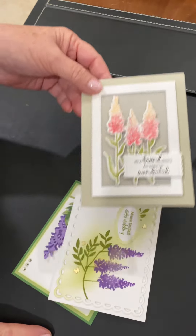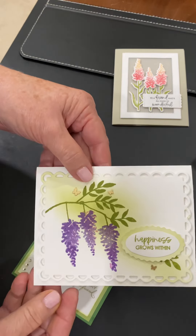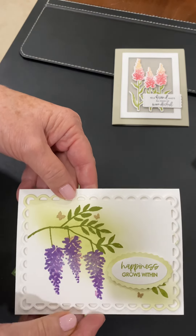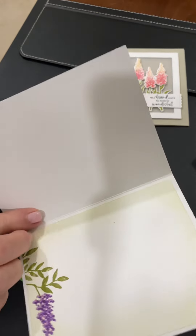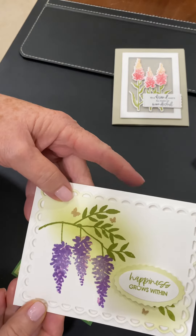That says Happy Birthday. This is all Wisteria Wishes. I can never say that name! Here's the other one. I love the blending — I think I'm really practicing on my blending brushes. And that's just left blank. Happiness Grows Within.